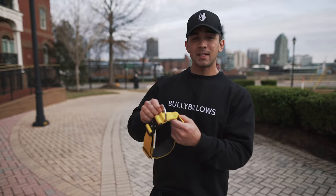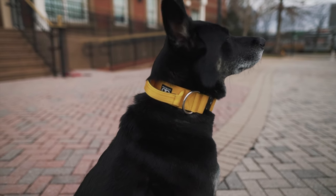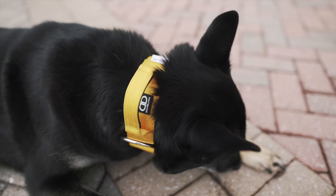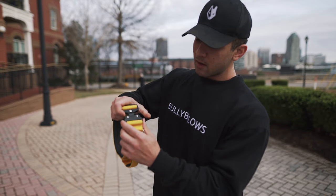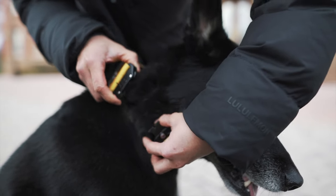You're also going to have a nice thick D-ring right here, meaning that no lead is going to just pop off of it. It's not going to rust, and it's also not going to crack or break off of the collar itself. We've also got the Bespoke Bully Billows Clasp right here for a quick release on and off. This is extremely convenient to just simply get it on and off of your dog.